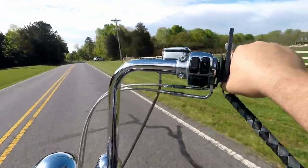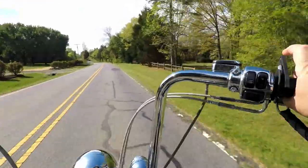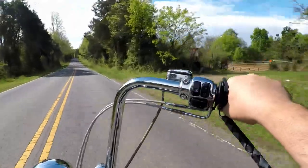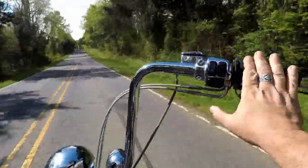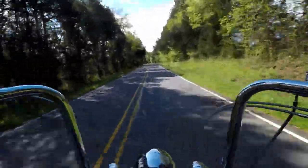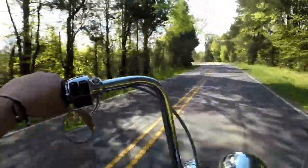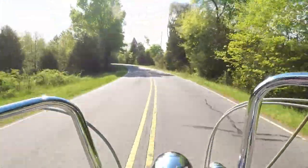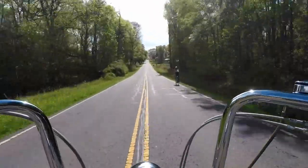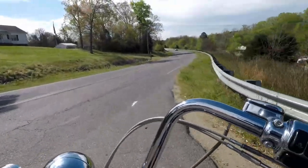First thoughts before I even engage it: it does take up room on the grip. Let's go ahead and engage it. It does take up room on the grip, so you do lose a bit — I like having my hand all the way up against the inside of the grip, and when I do that with this on, I can't get there. So it feels like it's shortened up the grip on me. Let's get on a straight road and give this a whirl.